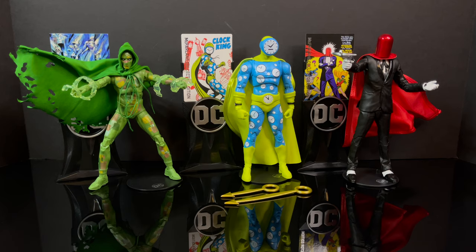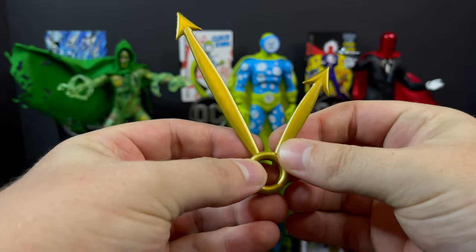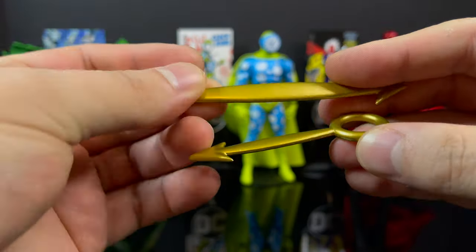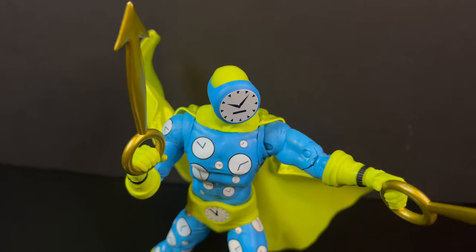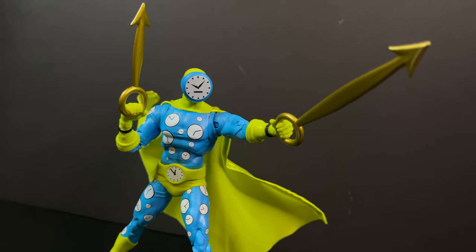Now we have the Clock King. He comes with two weapon accessories which are the large and small hands of a clock turned into dagger sword weapons. They're all painted gold and have a little give to them but are largely pretty stiff. I like these — they're nicely done and he does hold them well. In terms of bringing the Clock King to life, they've done a good job with these accessories.